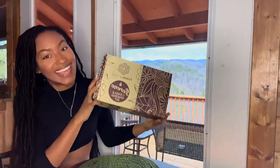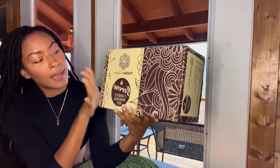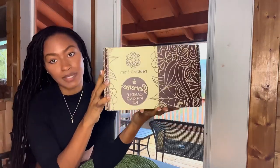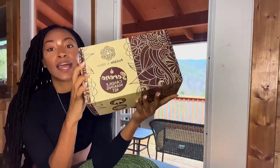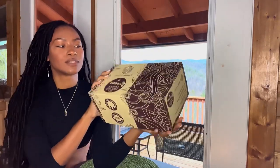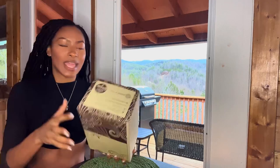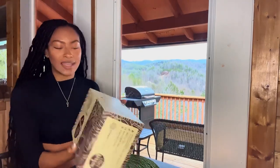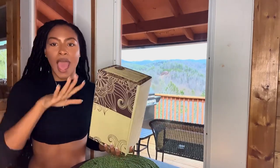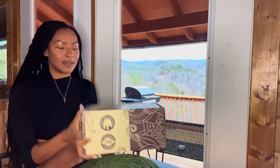Today we are making a candle — or multiple! This is a candle making kit by Pebble and Stem. I got this from one of my massage clients, shout out, and this was such a beautiful gift. I wanted to wait because it was just so special to me, and I wanted to actually delve into the whole candle making process. We are at the cabins, so I thought this would be the perfect opportunity to unpack this, make a little candle, and make a memory.